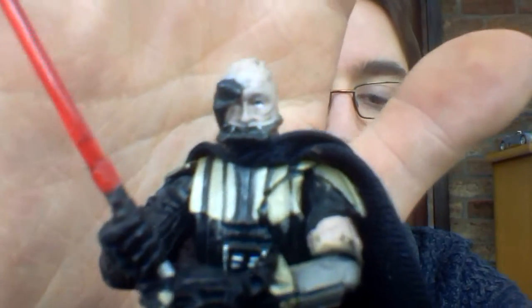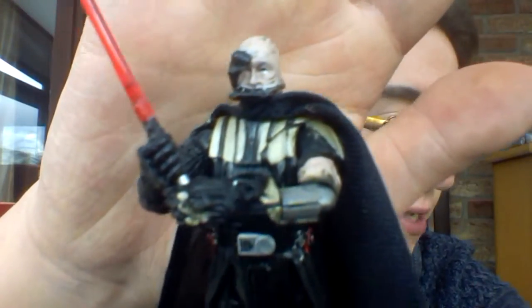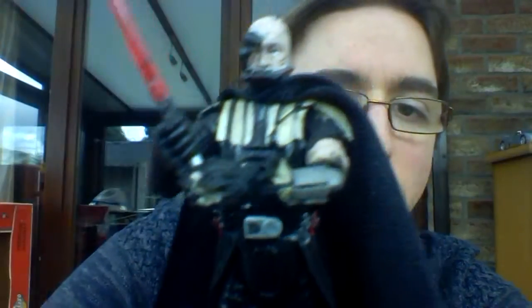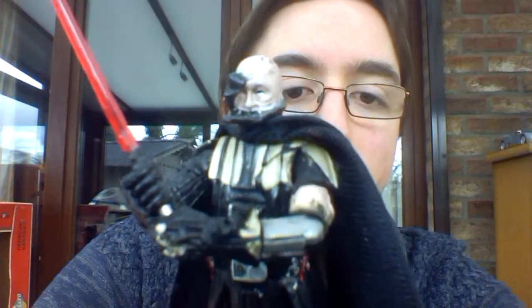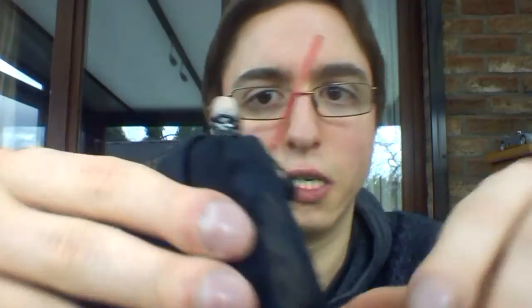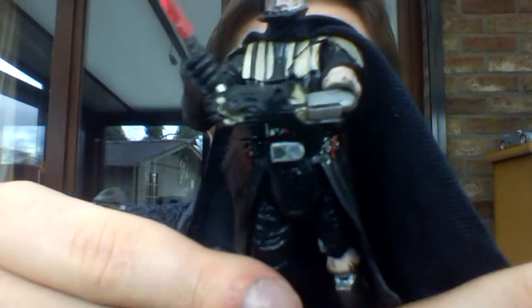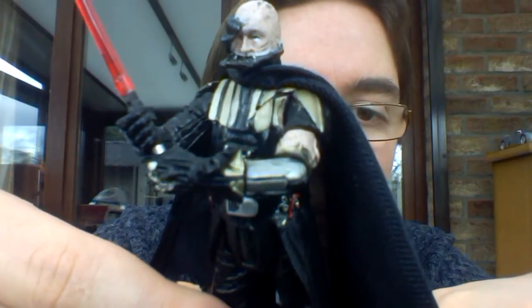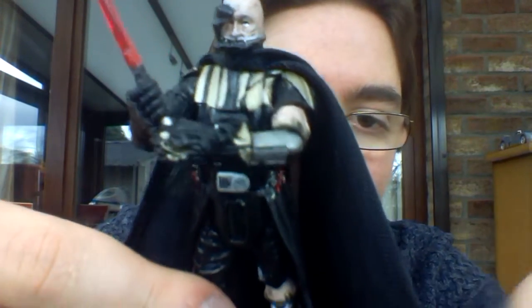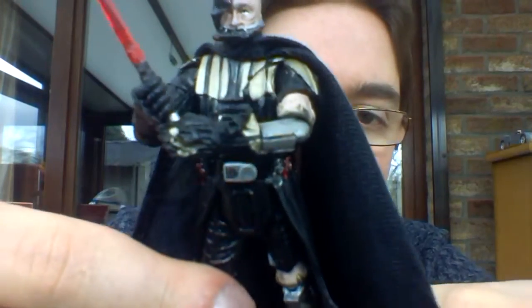Absolutely love it. There are some accessories on this one, but I don't have them all on the figure because I want him in this real battle damage look. One of the accessories is the helmet you can put on him — I will show that in a second. Beautiful looking head sculpt. It definitely looks like Sebastian Shaw's head sculpt, so I do like that. On the back as well — I'm going to take him out of the stand because otherwise it would not be easy. There is a piece that you can take off to reveal the battle damage look.